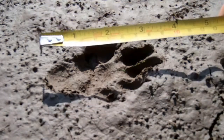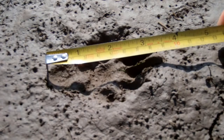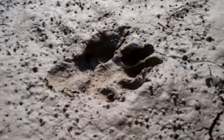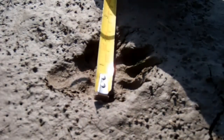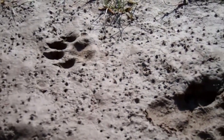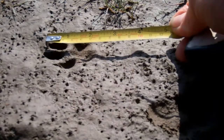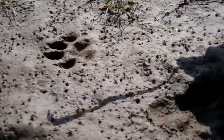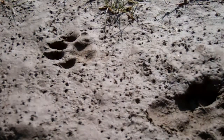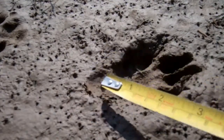This track here is the rear pad and measures about eight and a half centimetres in length and the width will be about six. Looking at the front pad, it comes in at about five and a half, maybe six, by about the same again — so fairly round. And we can see the heel pad here on the rear foot.